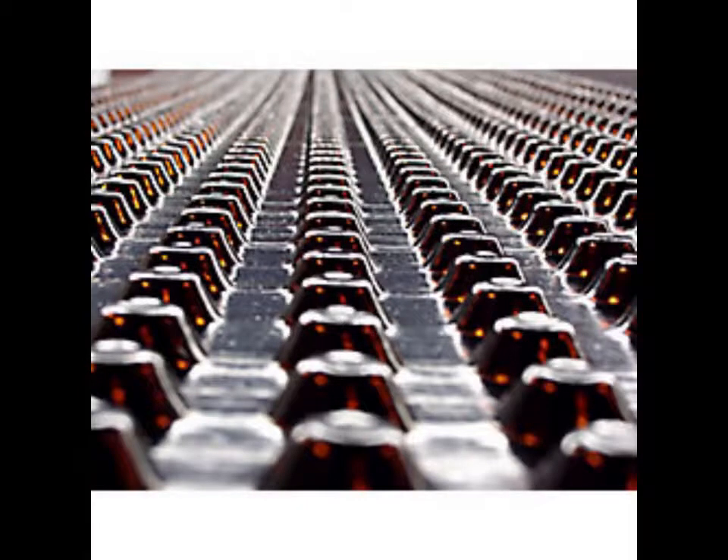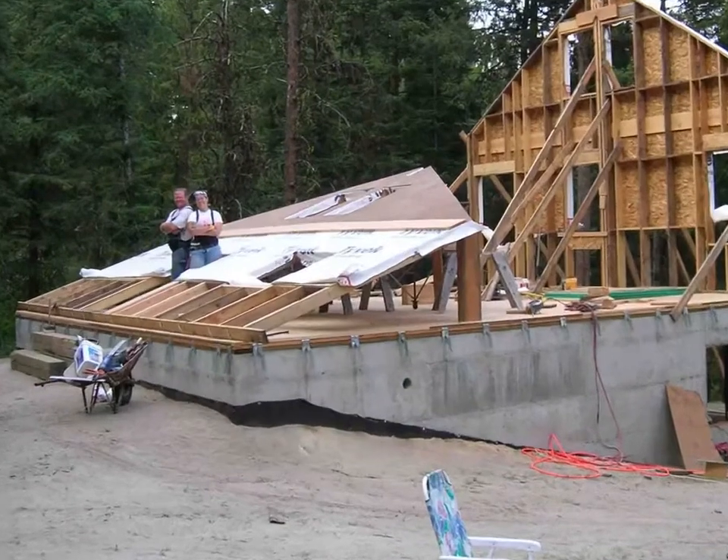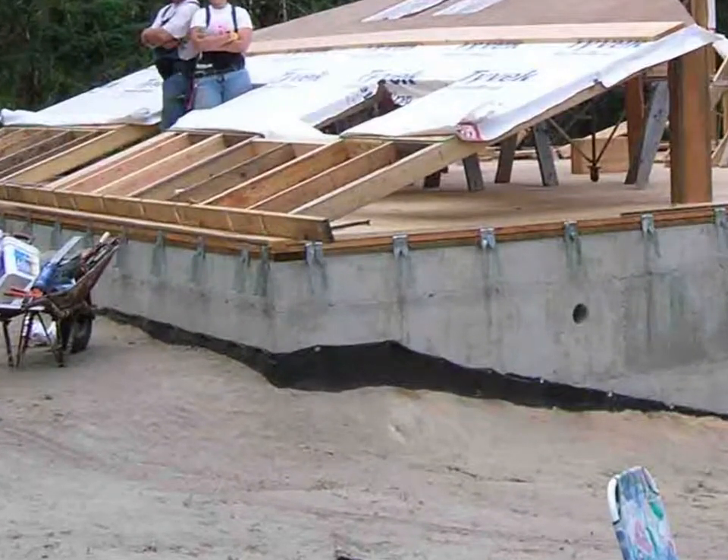The sealed basement was also wrapped with a plastic dimpled membrane around the uphill side of the walls. I went with the dimpled membrane rather than flat plastic sheeting because I like the idea of having an air space between the concrete and the plastic. I tacked the top of the sheets up with screws and backfilled.